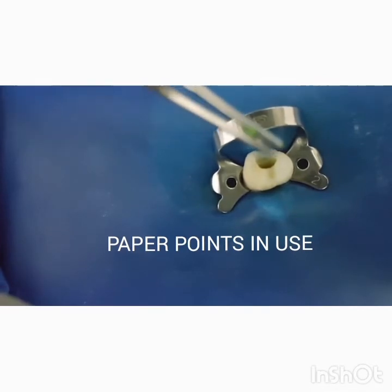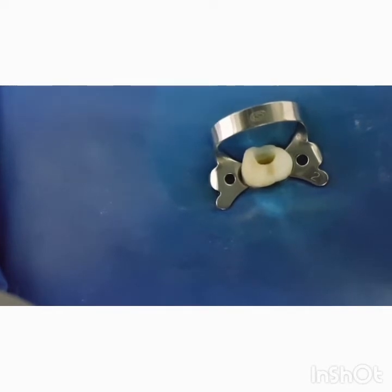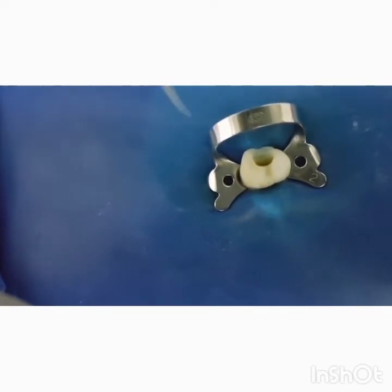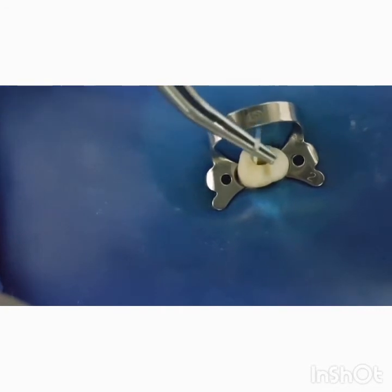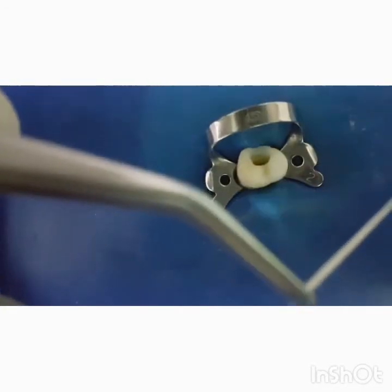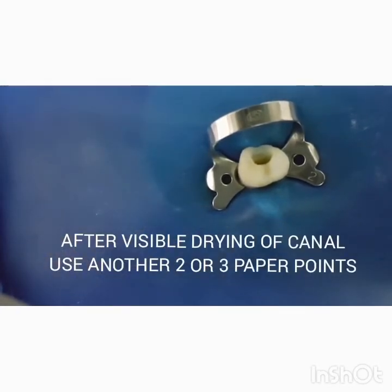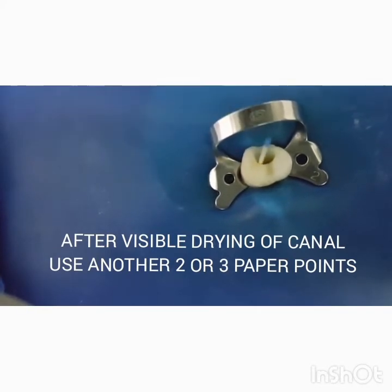After there is visible drying of the canal, which can be confirmed with the help of your paper point, one can further use two to three paper points to ensure complete drying of the root canal.